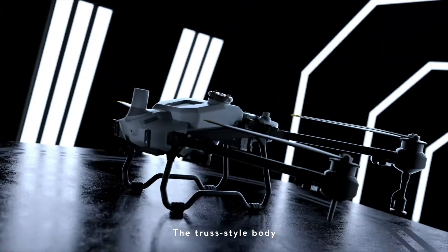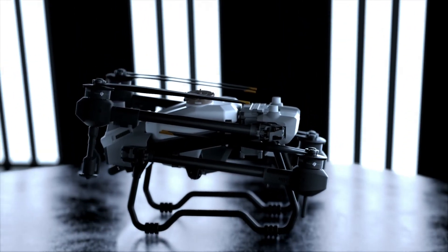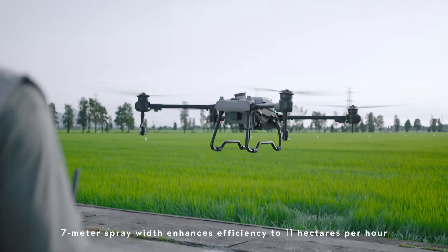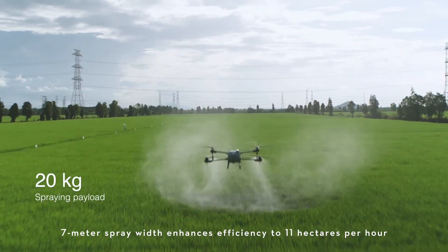The truss style body with foldable arms — more portable, easy to be stored. A 7 meter spray width enhances efficiency to 11 hectares per hour.